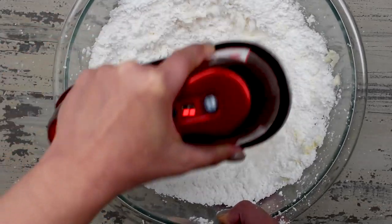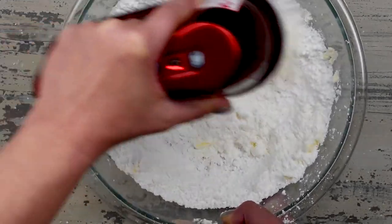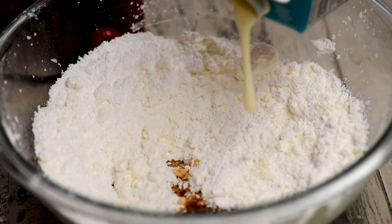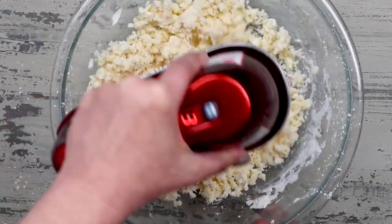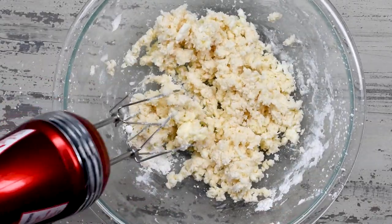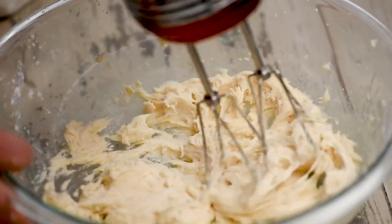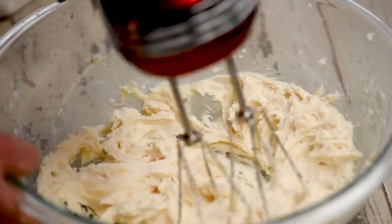The frosting is a simple buttercream with one cup of unsalted butter and four cups of powdered sugar, along with vanilla extract and salt. Then I add in some heavy whipping cream — that's my secret ingredient for frosting. You're going to whip in the heavy whipping cream; it makes it nice and creamy. Just use enough to make it a spreadable consistency. Then you'll be adding half a cup more sprinkles to the frosting to make a rainbow chip frosting. You can use quins or jimmies — I wouldn't use nonpareils because they tend to dissolve in the frosting.